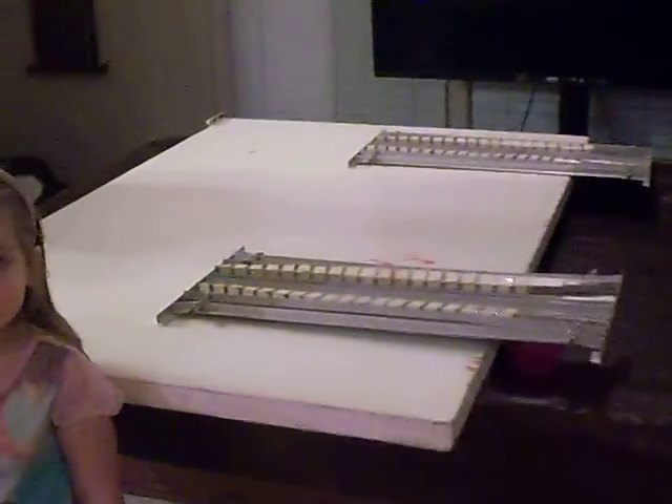All right everybody, I just wanted to make one more YouTube video for all y'all out there showing that we can in fact operate up a three-quarter inch incline no matter which direction we go.